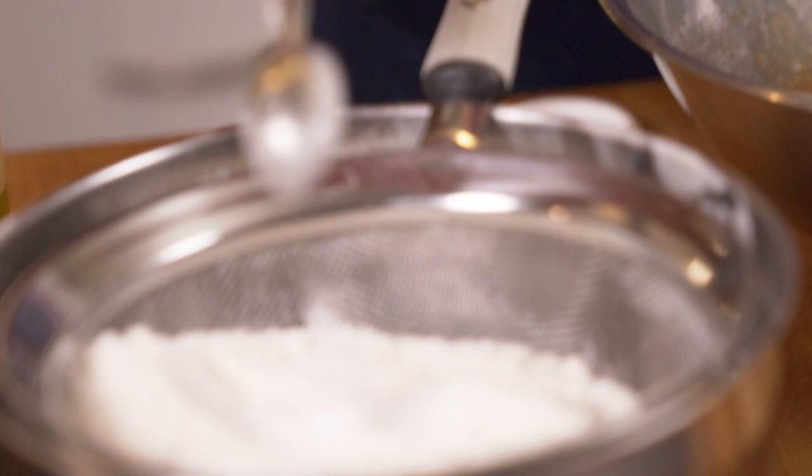You sift that too. The reason for sifting is it aerates the flour and gets rid of any lumps. If you've got a proper sifter, that's fine.